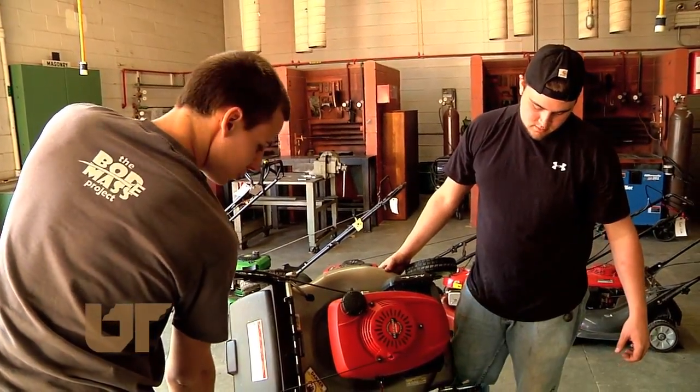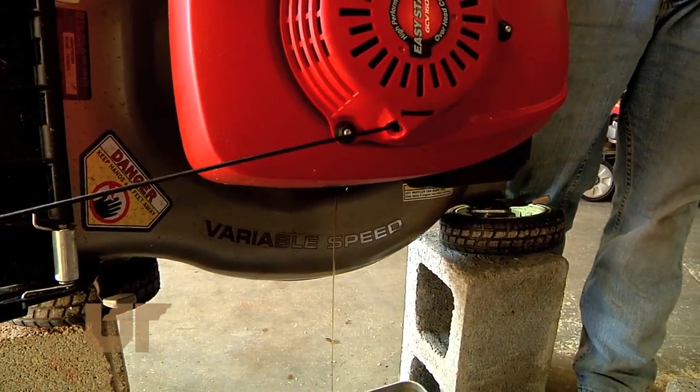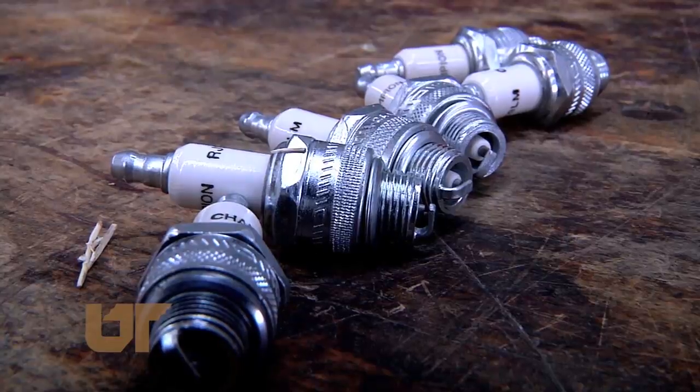You should also change the oil and air filters in your mower at least once a year. This way the mower uses less fuel and won't put as many pollutants in the air. New spark plugs will also give you a cleaner running engine.